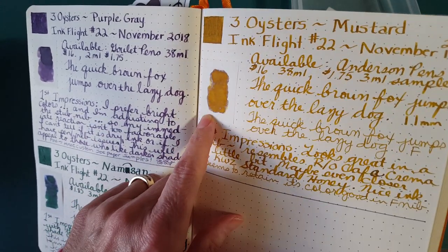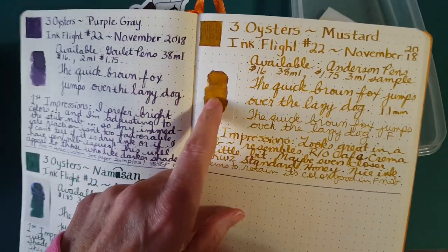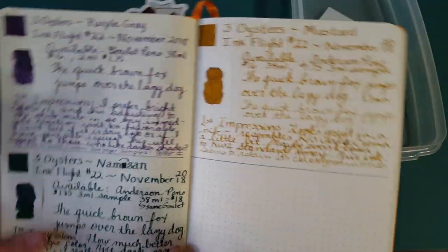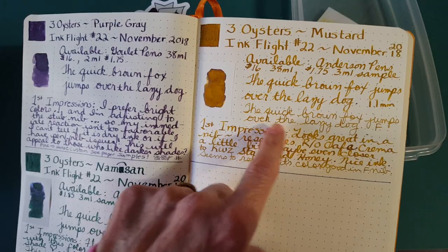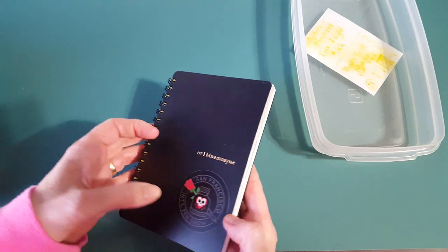It had quite a bit of shading on the Tomoe River — edging, shading, and almost a little bit of sheen. It really is looking better in the broader nib, though on some papers it does quite well in the fine nib too. It just depends, so let's take a good look across a couple of different notebooks.